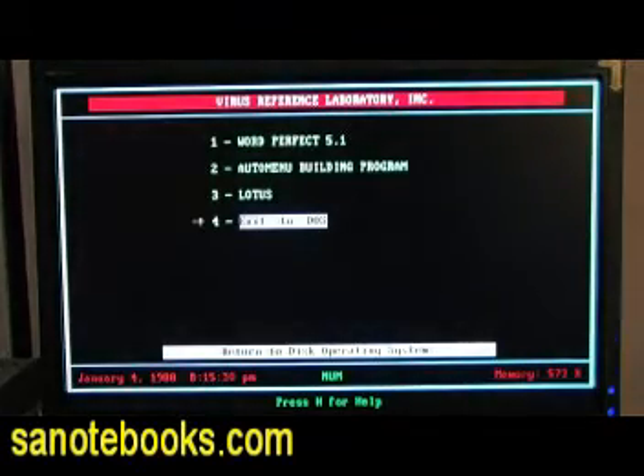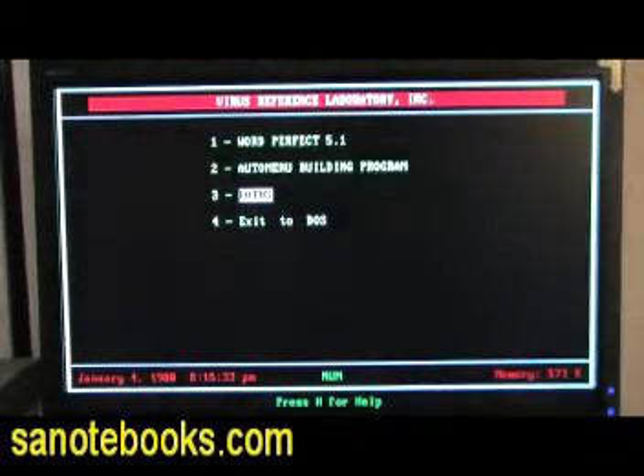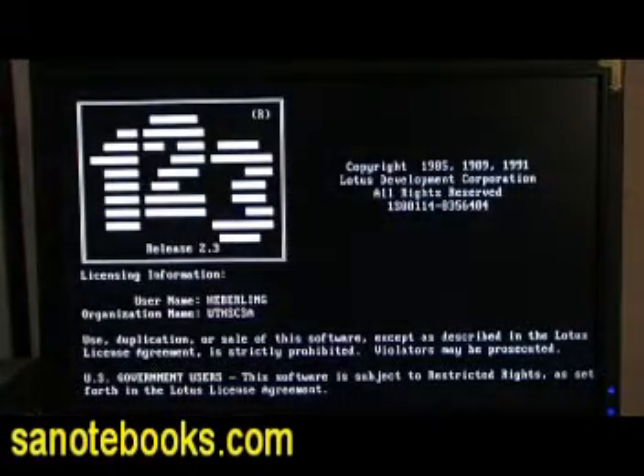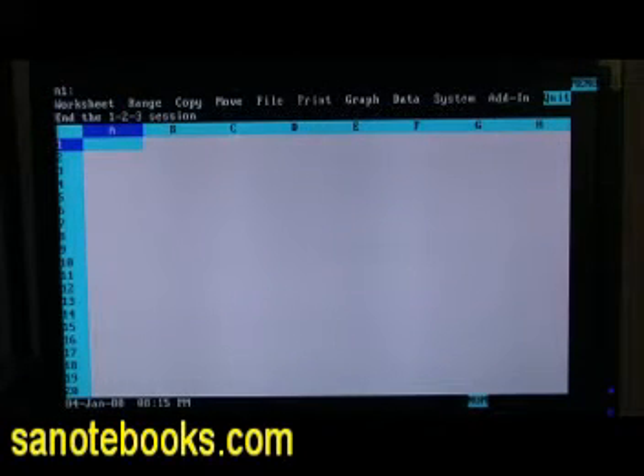We are going to go ahead and show you Lotus. As you see, that is Lotus 1-2-3 for DOS. Imagine that. And we are going to go ahead and quit, as far as I remember my Lotus commands.